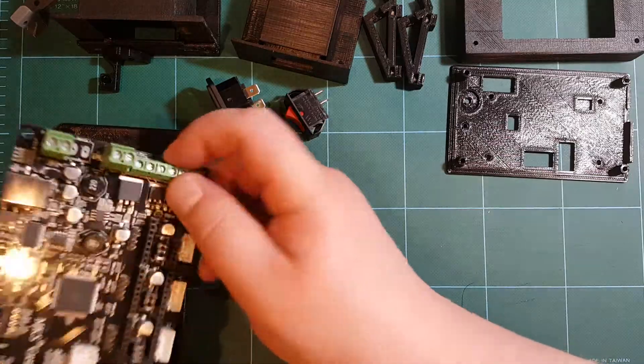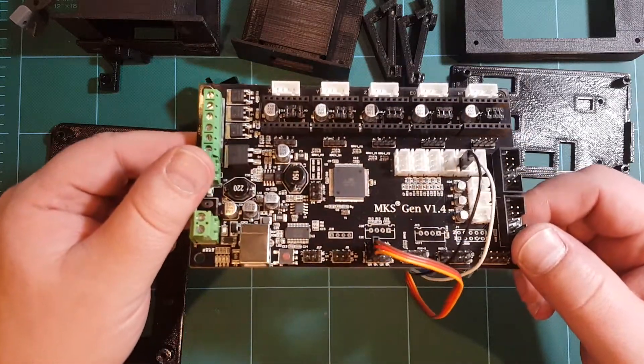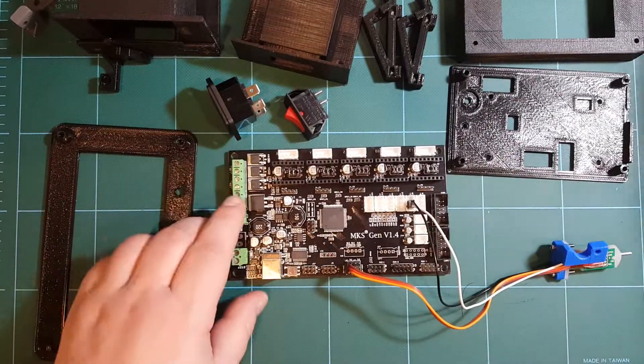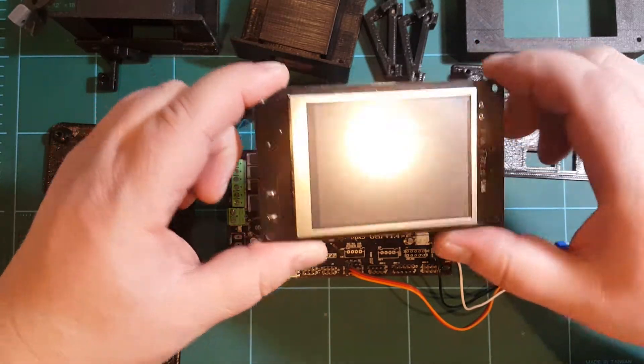I'm going to use the MKS Gen version 1.4 controller for this build. You can buy these on eBay and the nice thing is that you can attach a full graphics 3.2 inch LCD screen to these.